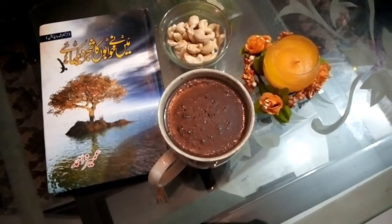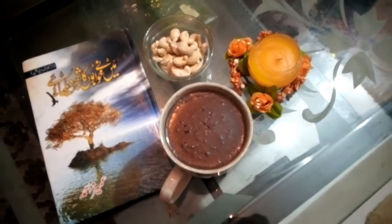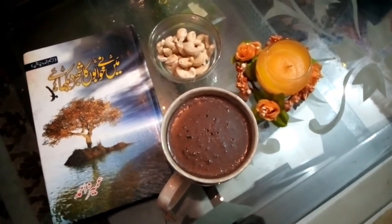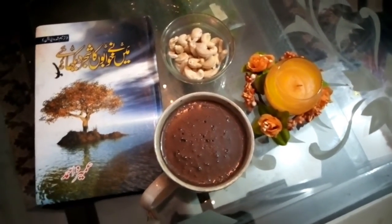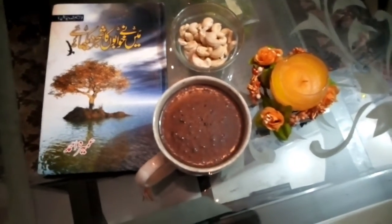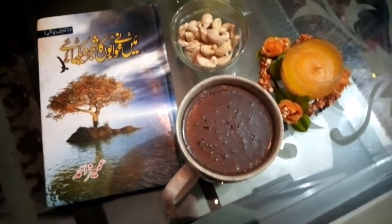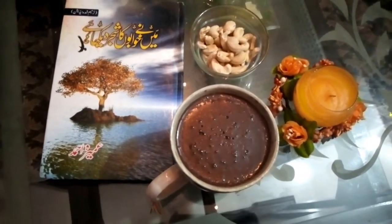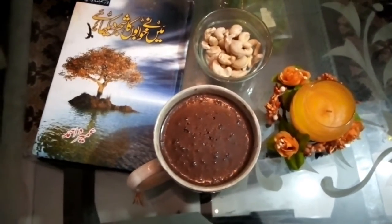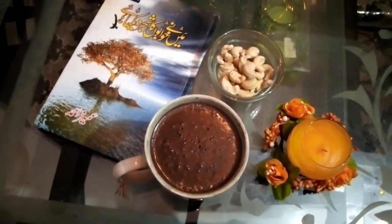Now we will serve it. Take a story or novel, wrap up in a blanket, and enjoy this drink. You must make this recipe! Please comment below. If you like it, share it. If you are new to my channel, don't forget to subscribe. Till my next video — peace be upon all.